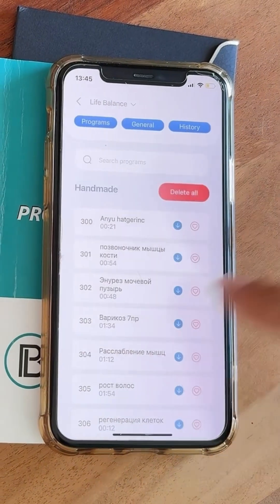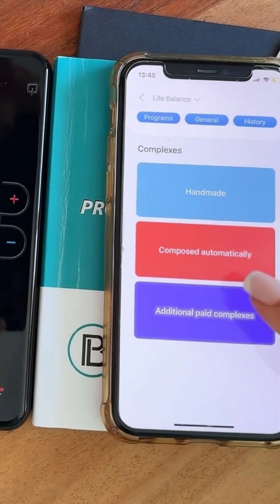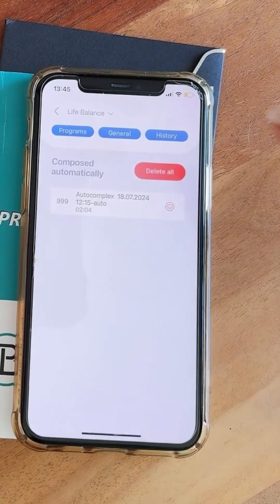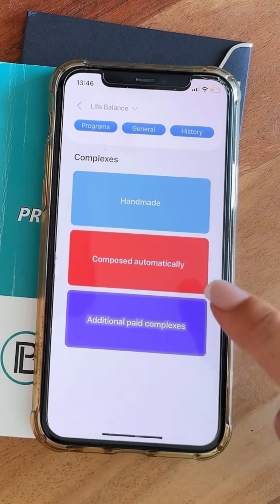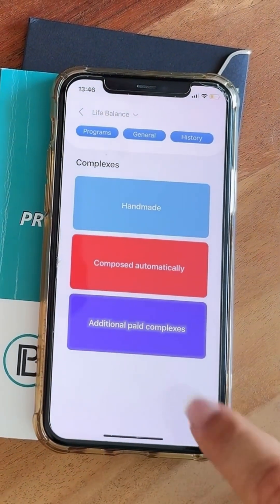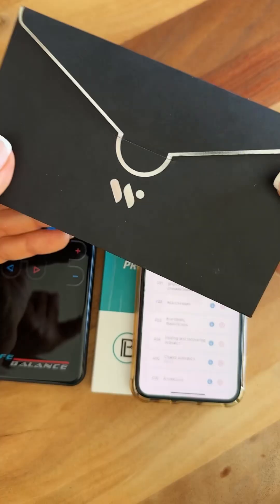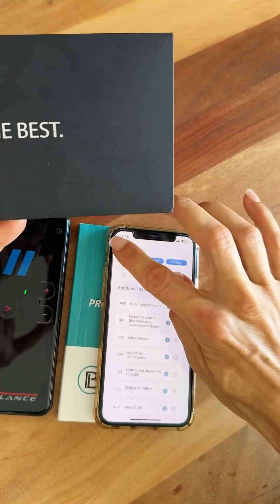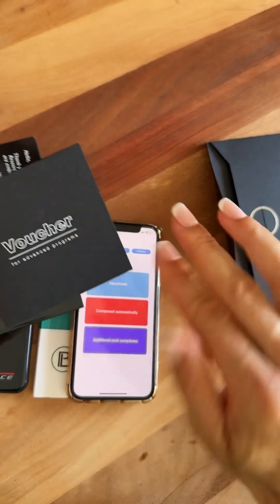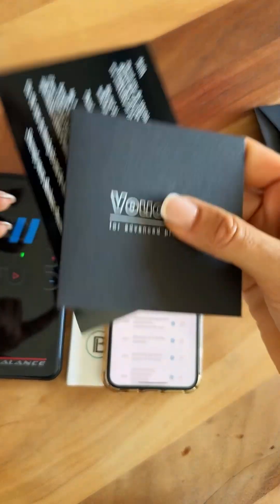You go there, choose which program you want, and it will appear under Handmade. Composed Automatically are programs generated automatically by LifeExpert 3 — for example, a scanning device that created a program specifically for you, found under Composed Automatically. Additional paid complexes are those using a voucher. If you bought the device, there's a small letter inside the box with a voucher containing a QR code — scan it and you get additional paid programs for free. This voucher is worth 100 euros.